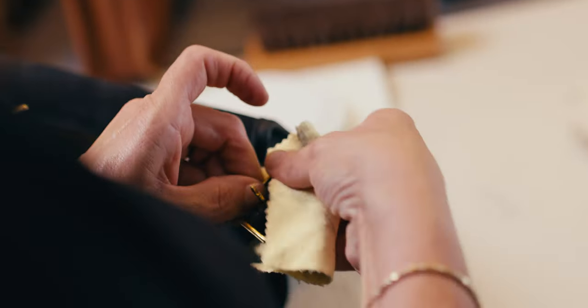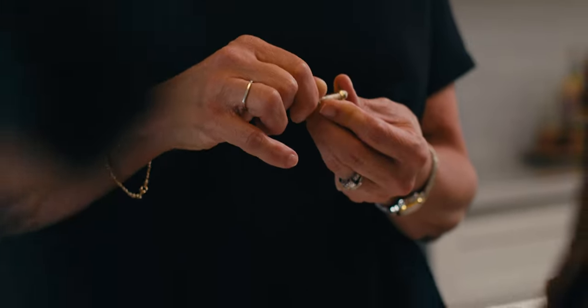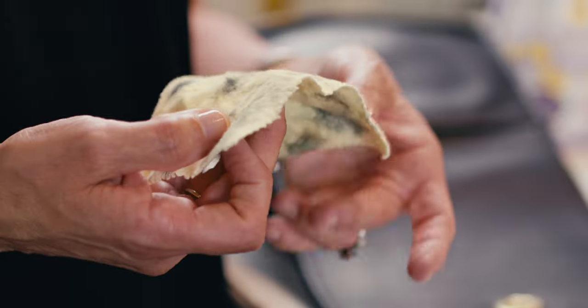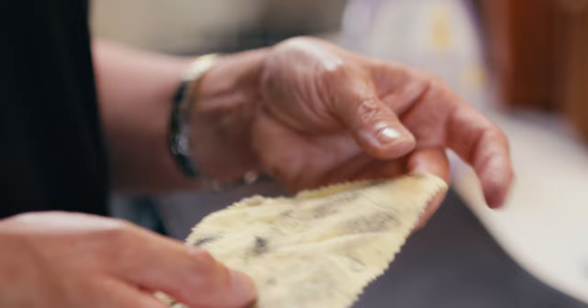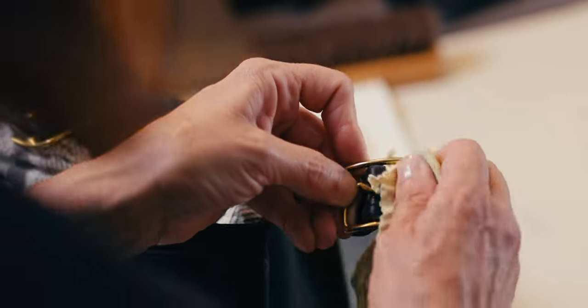The first thing I do is clean the brass — most of these bags have brass hardware. You can use either Brasso with Q-tips or a jewelry cloth, which has a chemical on it. When you wipe and rub the brass, you shine it up and it's like brand new. The bag looks amazing.